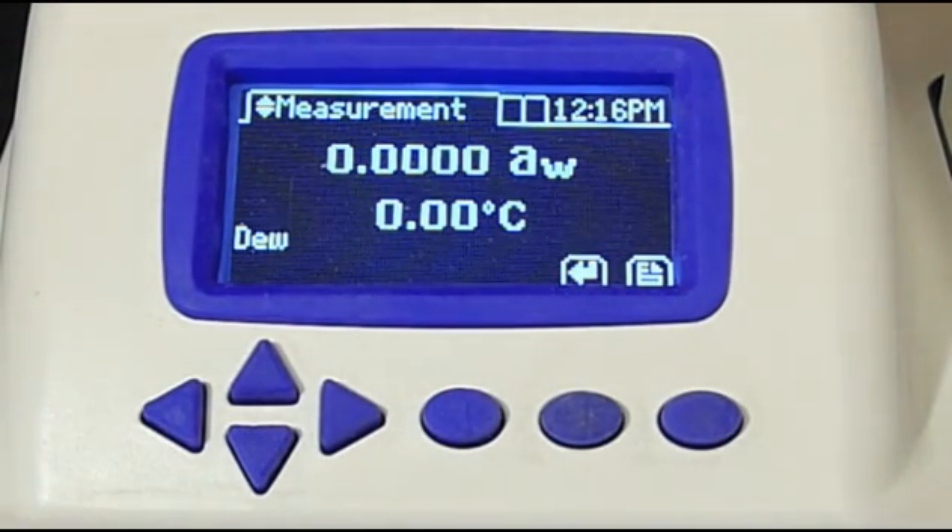The instrument is now warming up to a preset temperature. I've set the temperature to room temperature, or 25 degrees Celsius. If you're required to read samples at a specific temperature, you would set that specific temperature instead. While the Series 4 warms up, let's prepare a sample.